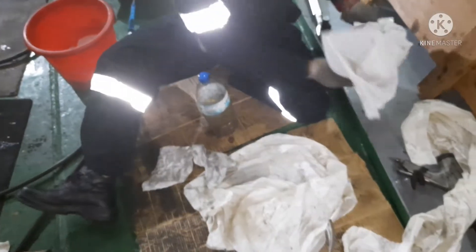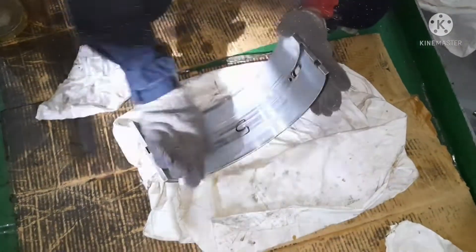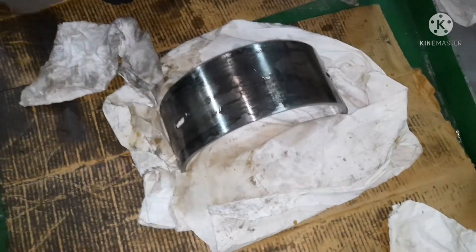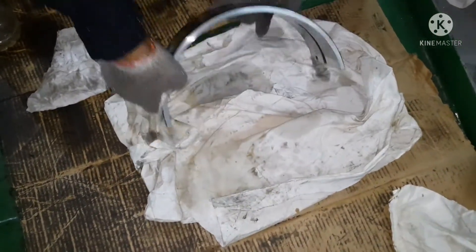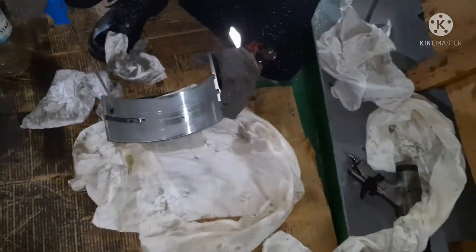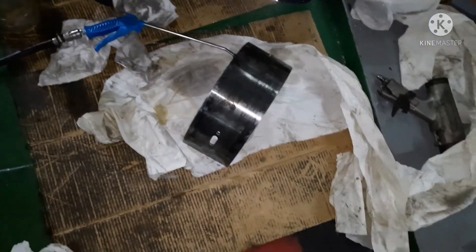This is how you inspect a shell bearing. For the bottom side bearing, clean it with diesel oil or kerosene — whichever works — and clean it nicely with rags. While cleaning, check the condition of the metal on both sides. Once cleaned, wipe it with a clean cloth, blow air, and secure it safely with clean rags.